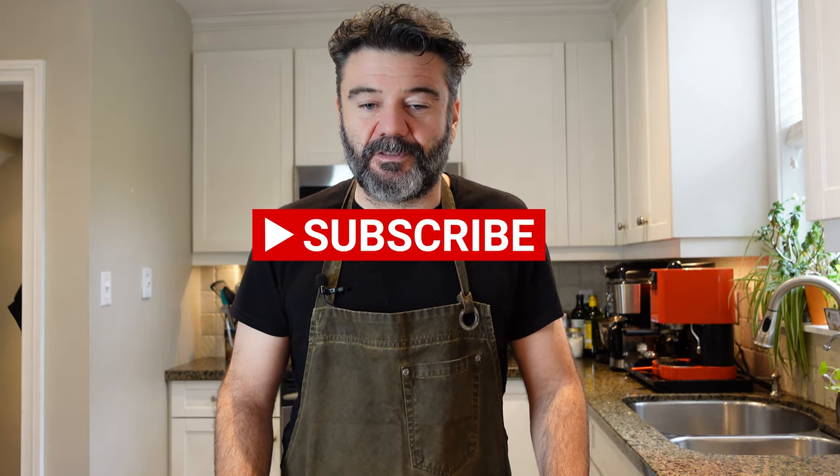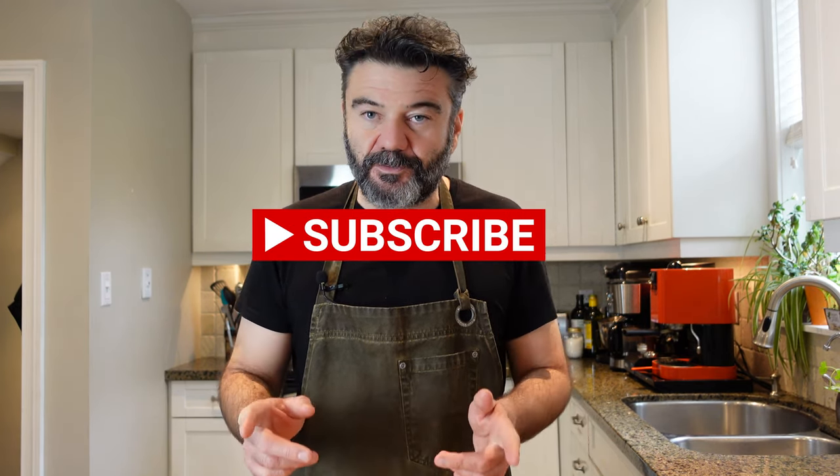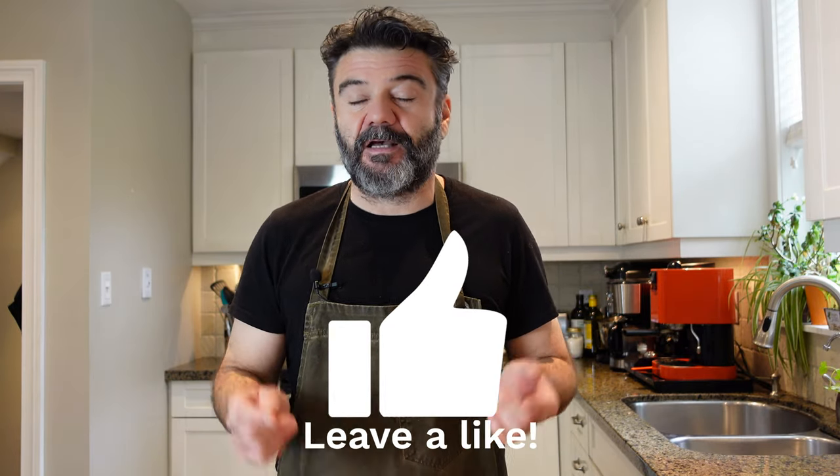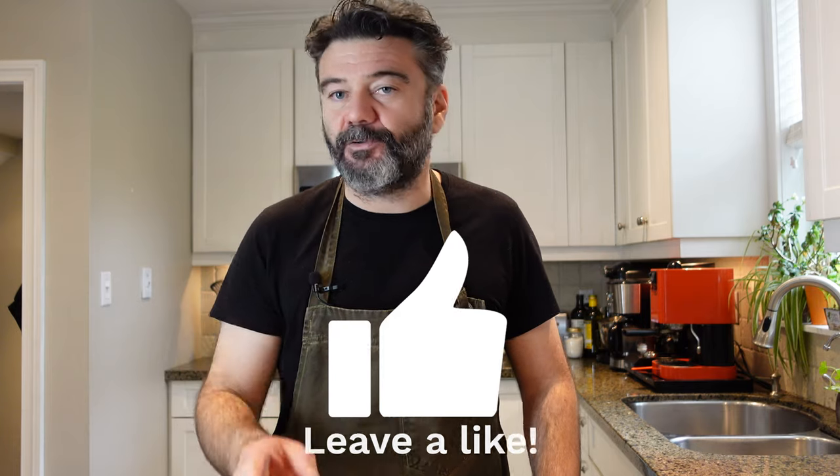I'm Nicola, I'm Italian and I live in Toronto now. If you like this video, subscribe to my YouTube channel and give me a like. And now let's start cooking!